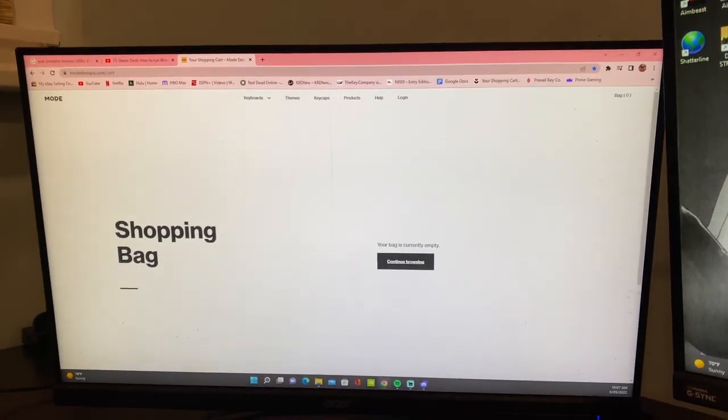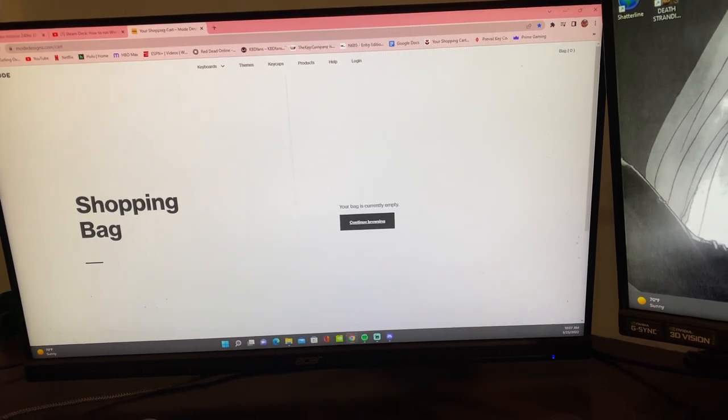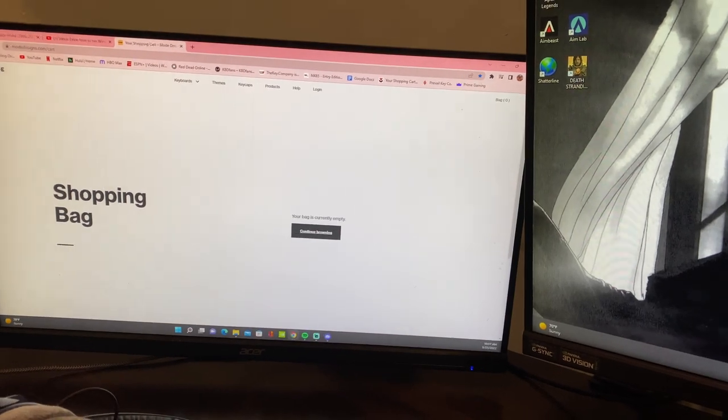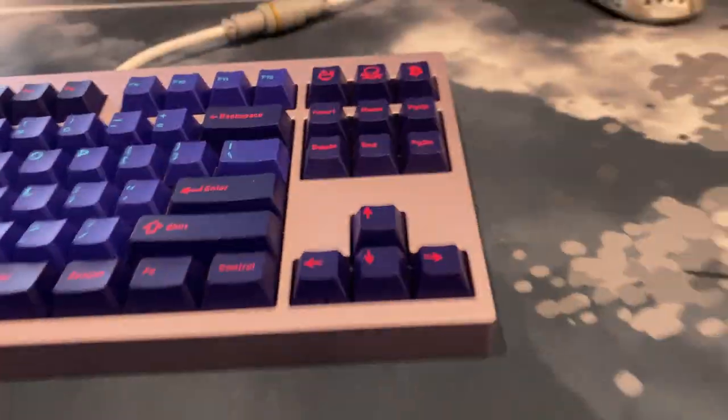I'm fortunate to have two monitors — it makes video editing and streaming a lot easier, which I do need to do more of. So yeah, those are my two main monitors.